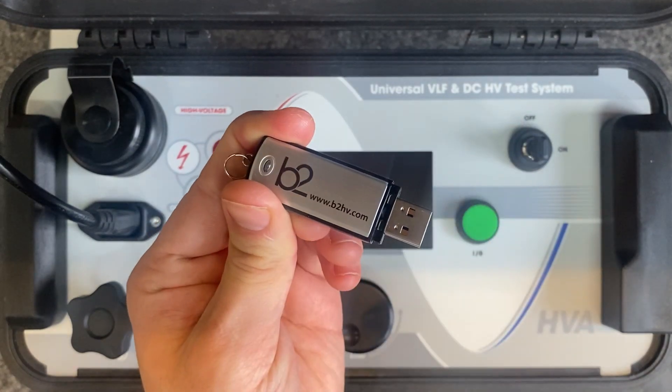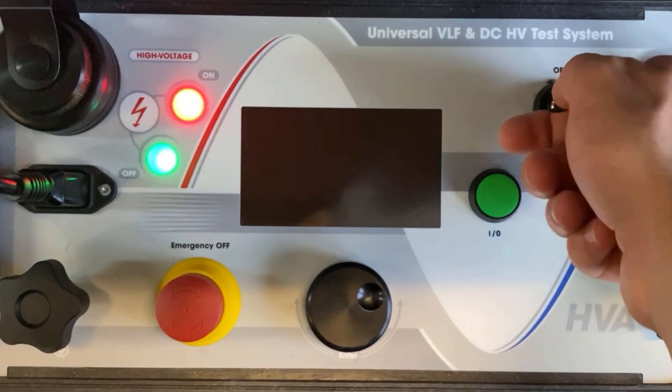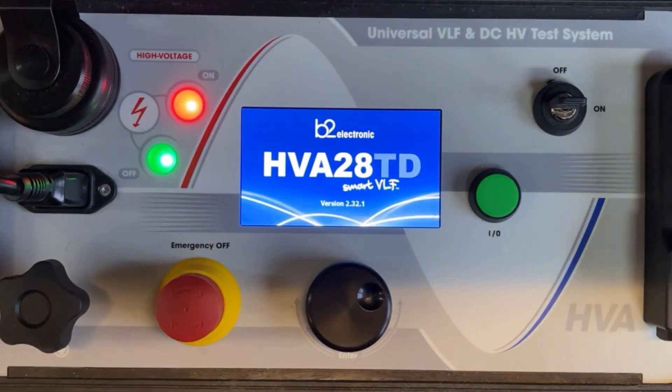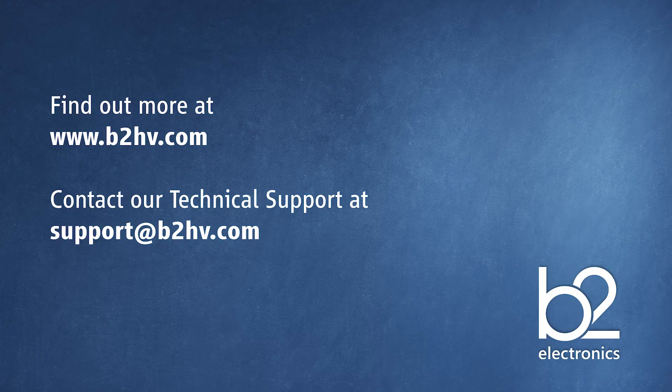In step 6, for USB data transfer mode, insert the USB flash drive. In step 7, turn the key switch to the on position. In step 8, the HVA system automatically boots, the startup default screen appears, and you're ready for the measurement. Thank you for watching this video.